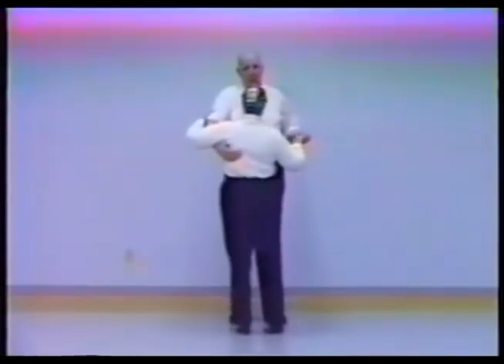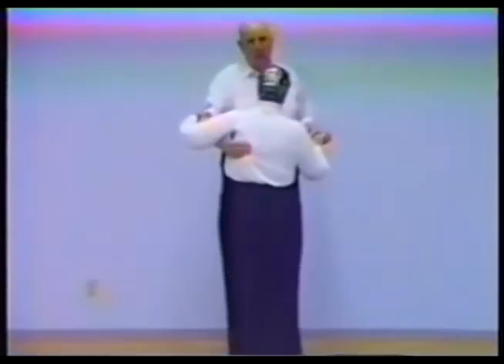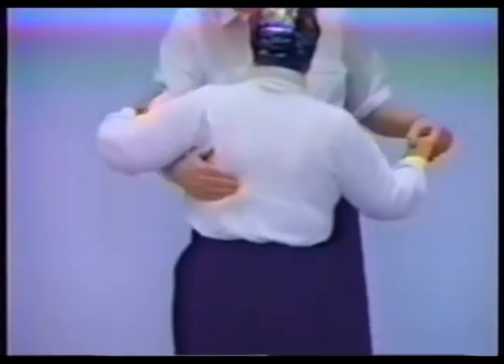So with a basic step in closed position first: slow, slow, now break. On the first slow, the right hand moves from the shoulder blade down to the waist, a little bit in front. Side, push, rock and.